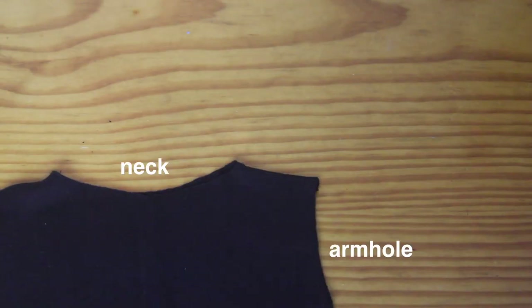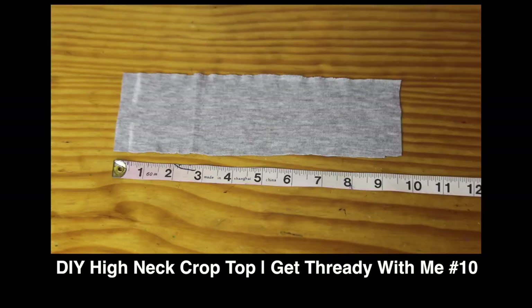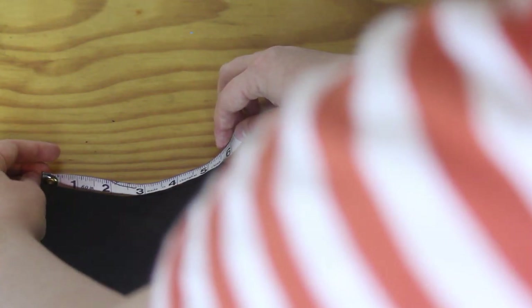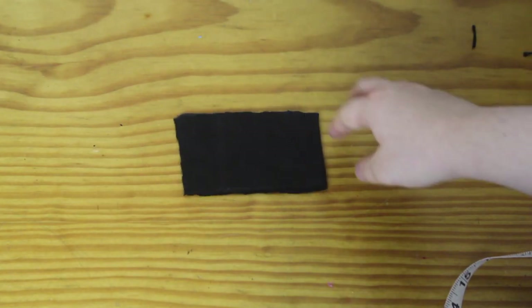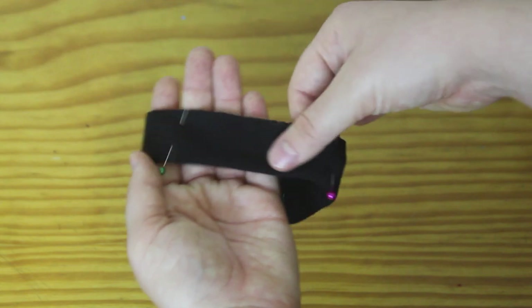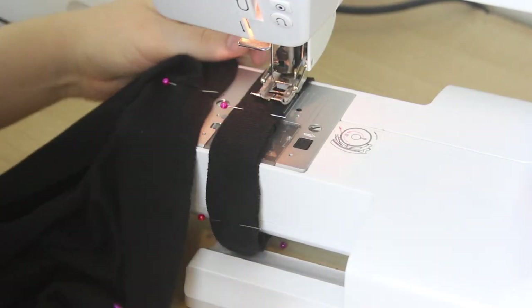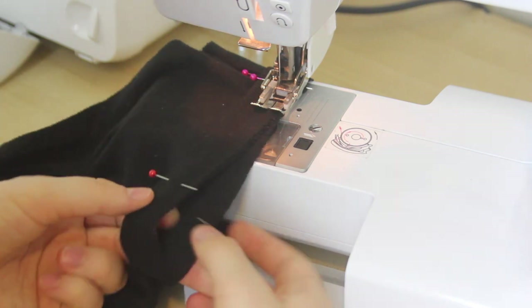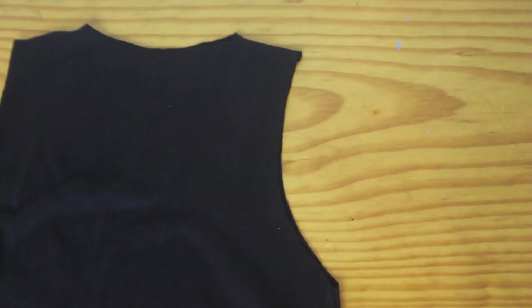The next step is to add neck and armhole cuffs, and I do this in exactly the same way as I did in my DIY crop top video, except that I used a slightly thinner neck cuff. I measure the circumference of the neck hole, which is 11 inches, take half an inch off this measurement, and cut out a rectangle which is 10.5 by 2.5 inches. Then I fold this in half, sew down here, turn it the right way around, fold it in half lengthways, quarter it with pins, quarter the neck hole with pins, and I sew them together with the cuff on the front of the right side of the dress piece, with the raw edges matching. I use a zigzag stitch and match up each set of pins by stretching the fabric so that each set of pins is aligned. Then I do the exact same thing for each of the armholes.